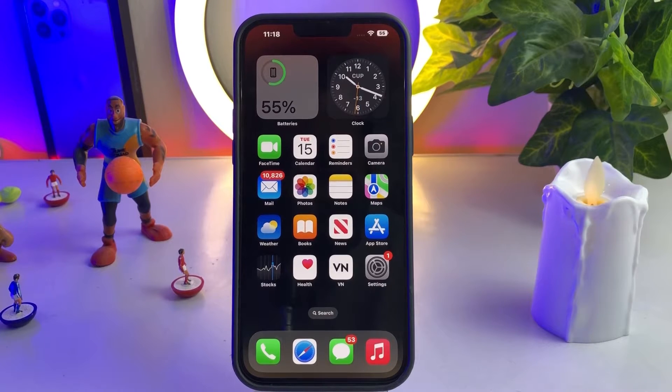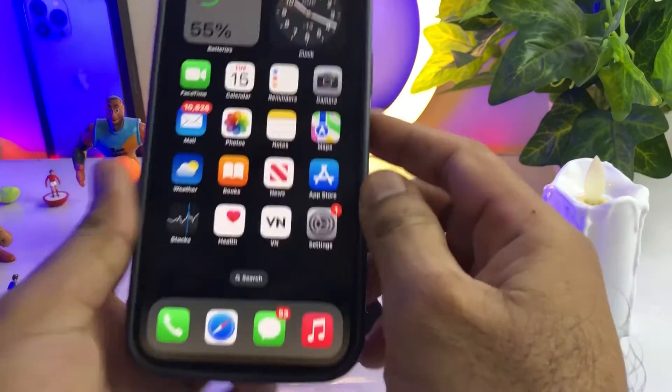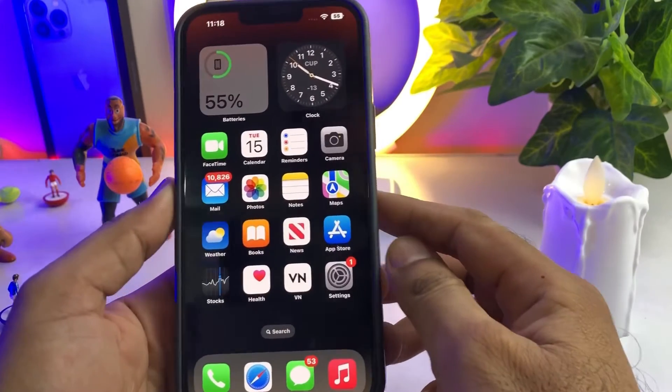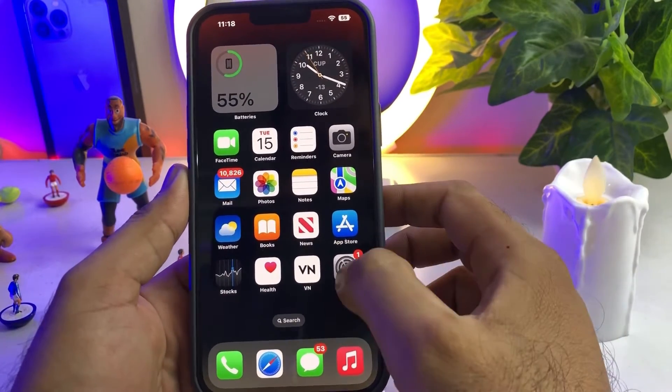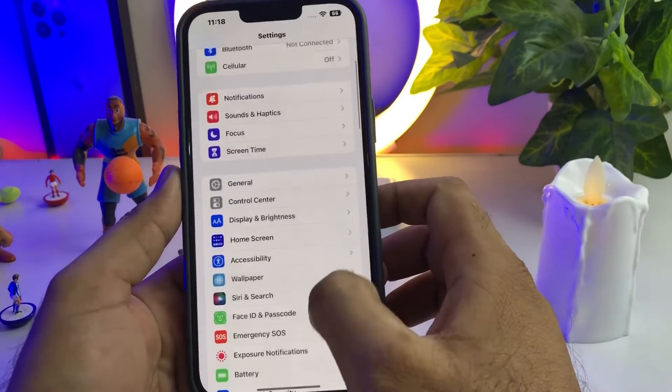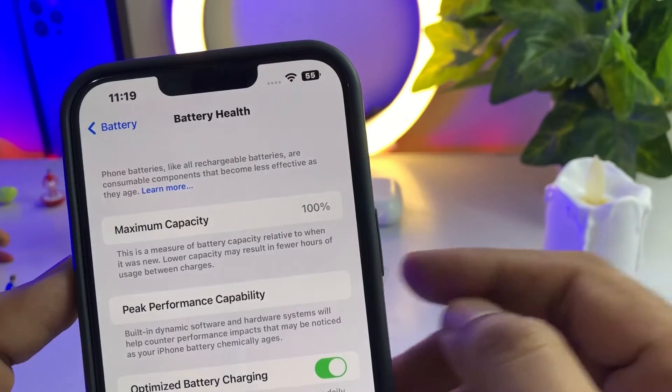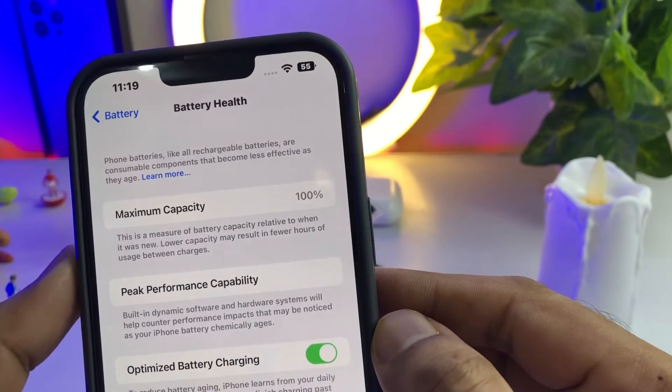Hello, welcome back to my channel. This is Vakash and you're watching Vakash Tech. In this short tutorial, I'm going to show you how you can maintain iPhone battery health after many months of use. This is my iPhone 13 Pro Max, and you can see its battery is still 100% even though I've been using it for 8 to 9 months. Open the Settings app, tap on Battery, tap on Battery Health — you can see it's still at 100%.